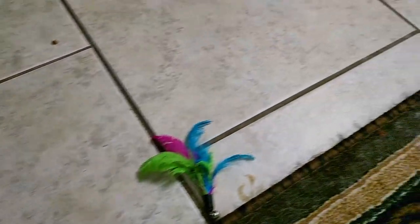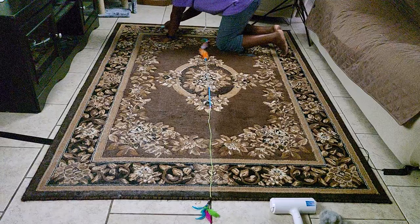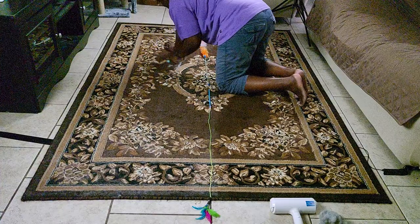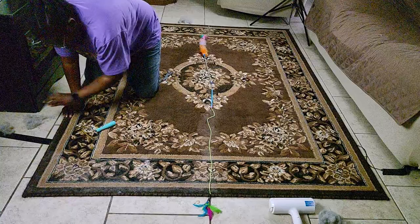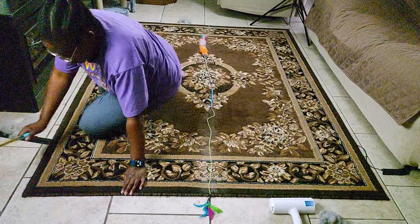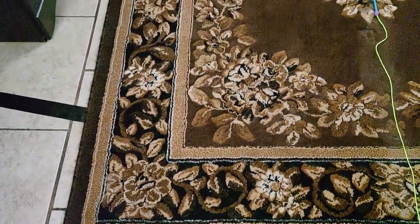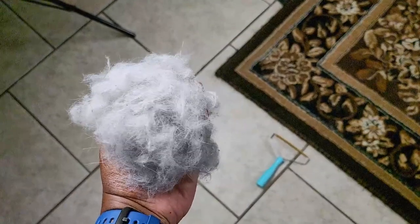Now it's time to give the Uproot a try. Ironically, at the same amount of time, the Uproot finished its side of the rug. And with a closer look, I barely saw any fur or lint left. As for what I collected, let's just say it was quite the handful.